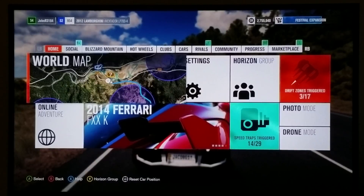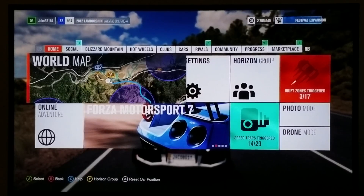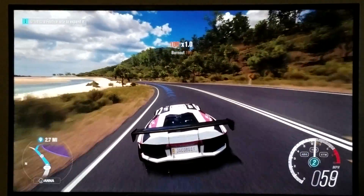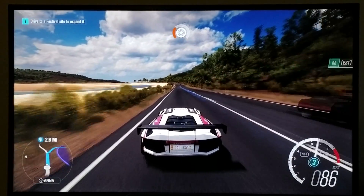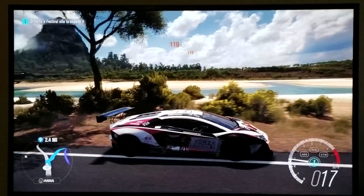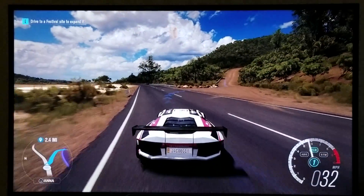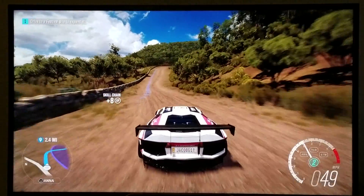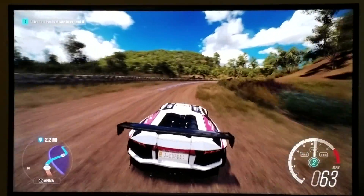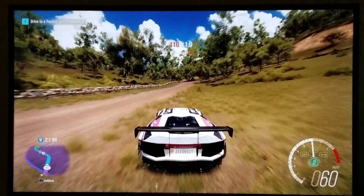I'm going to play Forza Horizon 3, and I'm going to play some other games that utilize HDR so you can see exactly what I'm talking about. Now the sky — look at the sky, the blue, it's insanely blue. The clouds look incredibly normal. Look at the ocean here. That looks incredible. That looks really good. The camera really doesn't do it justice, because I'm using my phone, my Galaxy S7, as my camera. But if you were to see this in person, you'd see exactly what I'm talking about. Everything looks so natural — the colors, everything, HDR.